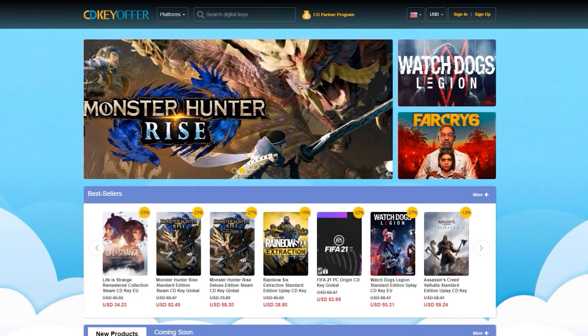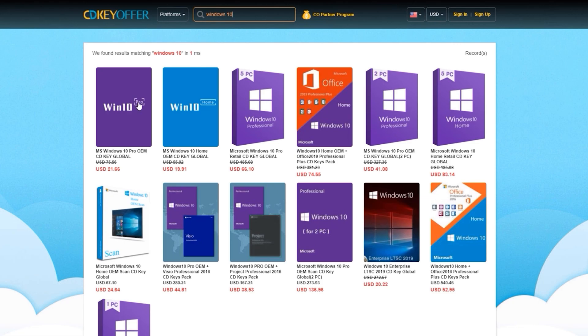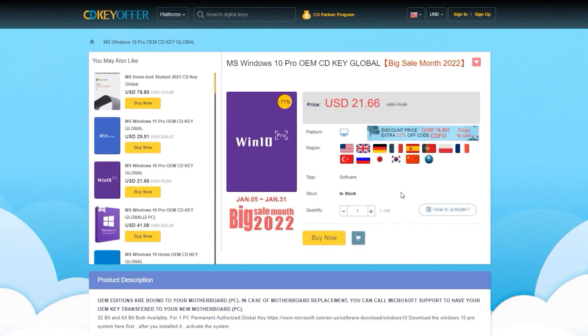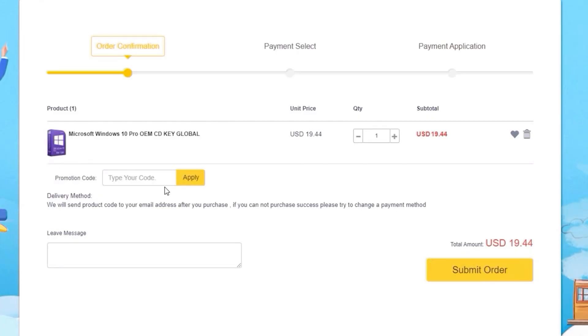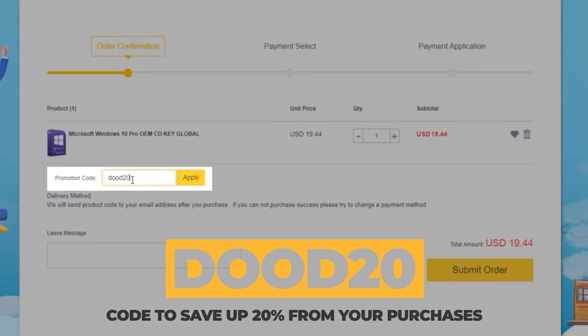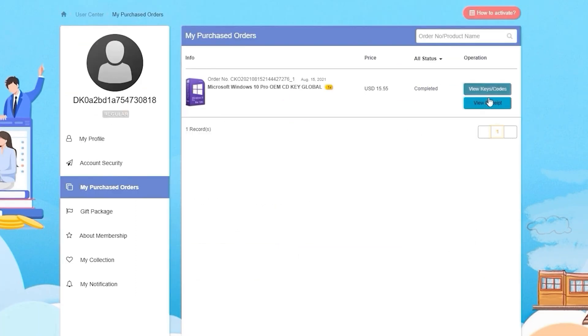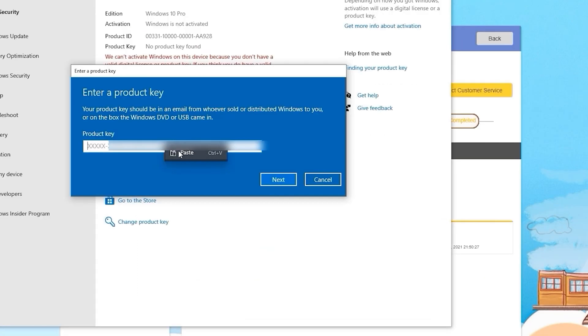This video is sponsored by CDKeyOffers.com, where you can buy legit software, games, and license keys. Just go ahead and search for the games or software you're looking for, hit the Buy Now button, and simply enter the coupon code DUDE20 to save up to 20% from your purchase. After paying, you will immediately receive the key on your account and be able to activate your software or license key.